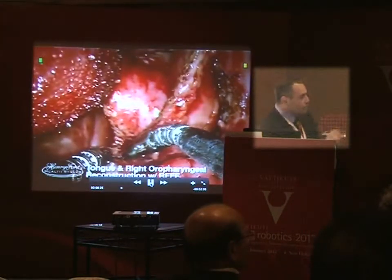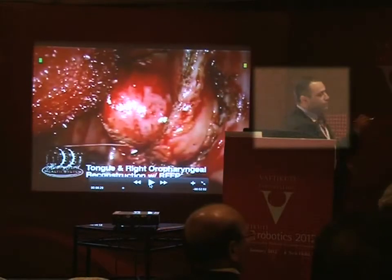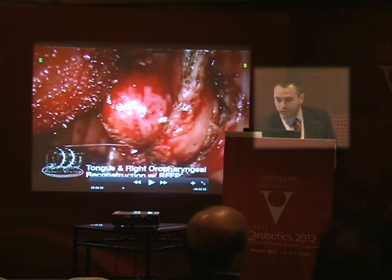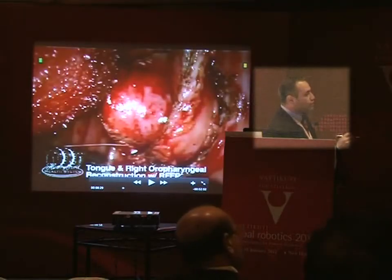We've already done our anastomosis; I've taken my skin graft off the skin, so that's why there's bleeding — you're looking at dermis on the free flap. The vessels have been put in. This is the right oropharynx, so this is the soft palate, this is what remains of the upper junction between the soft palate and the hard palate, the posterior pharyngeal wall is right there, and that's the tongue.